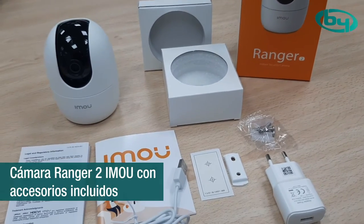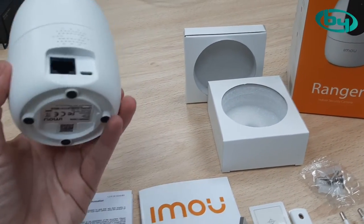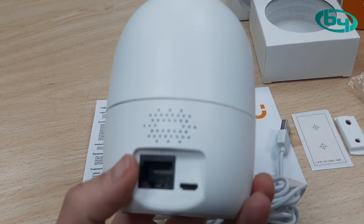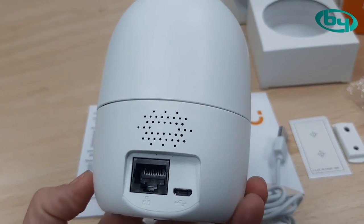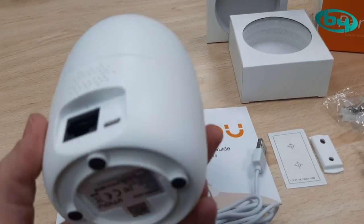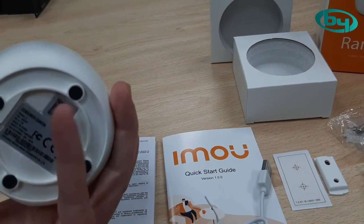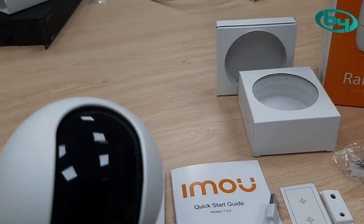The kit is composed of the following: here we have the camera, which has the entry for the RJ45. Here we have the keyboard, the incorporated microphone, and here we have the mounting piece (pieza de sujeción).